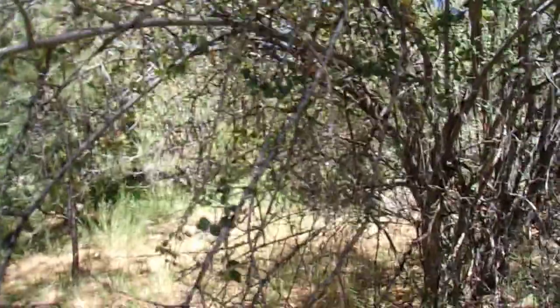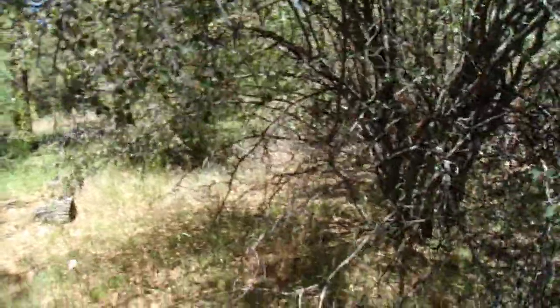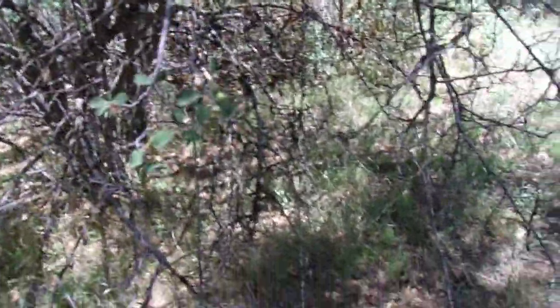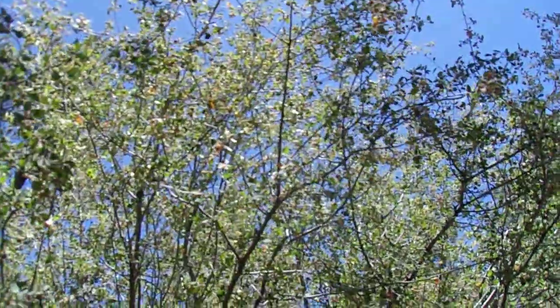Here we have it, Amelanchier utahensis. Utah serviceberry is a sometimes small to sometimes very large winter deciduous shrub — meaning the leaves fall off in autumn, the plant is leafless in winter and early spring, and then by mid-spring it gets its new leaves. This is a small to very large winter deciduous shrub in the rose family, the Rosaceae.